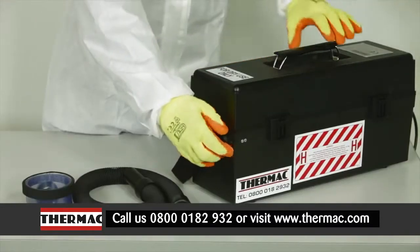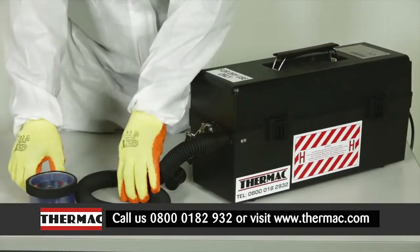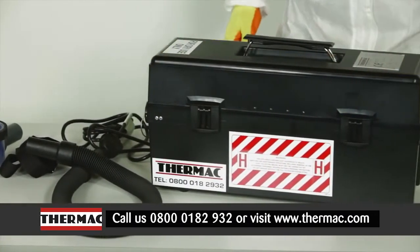The vacuum is supplied with a six foot long hose and it is connected to the main unit by removing the blanking plug and inserting firmly. The hose is also crush proof to ensure that it can withstand the rigors of life on site.